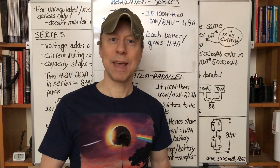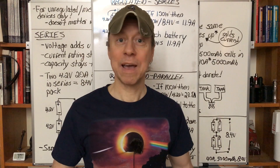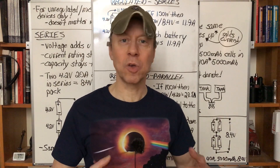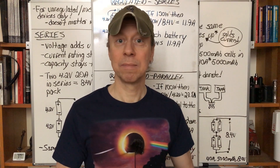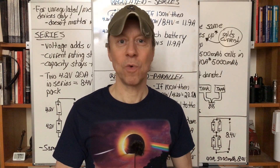That's all you need to remember for a regulated device: just go by the wattage per battery. For an unregulated or mechanical device, use those simple rules for voltage, current rating, and capacity. And that's all for today — thank you for watching.